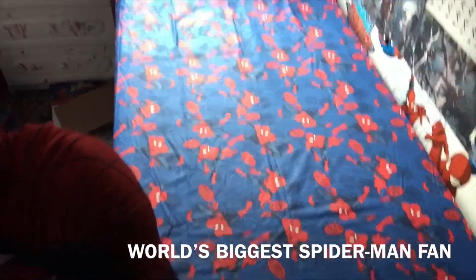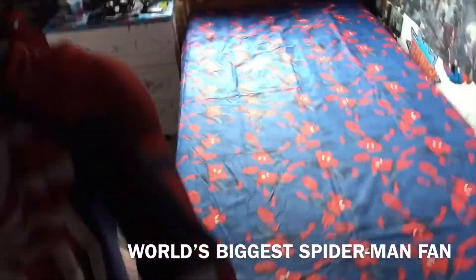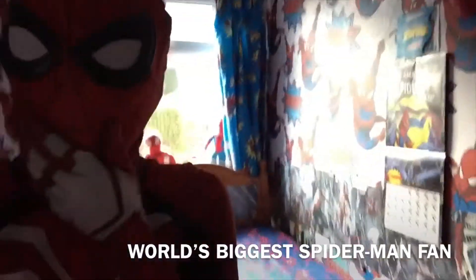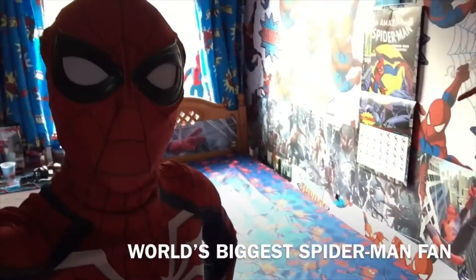So yeah, like I said, I don't like the picture too well, but it's still Spider-Man. So yeah, other than that — Spider-Man — let me just cut that off right here. I think I'll just cut the camera off here.